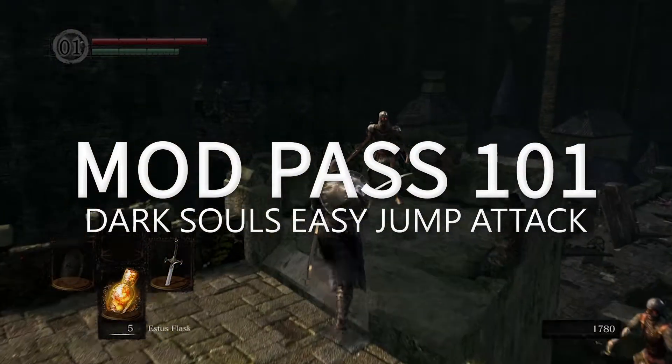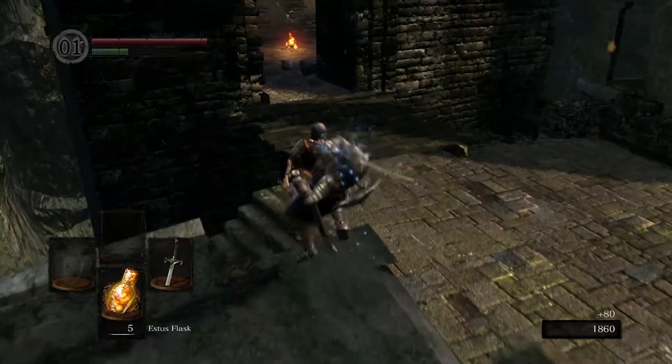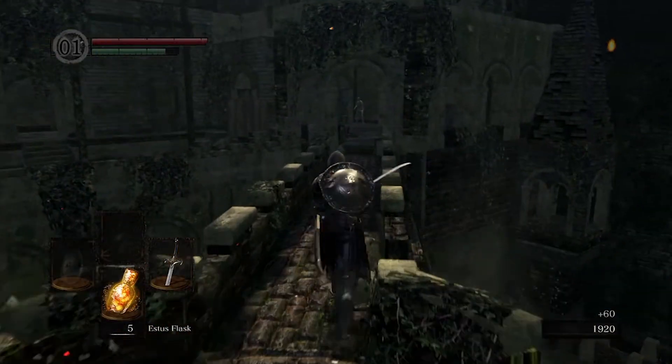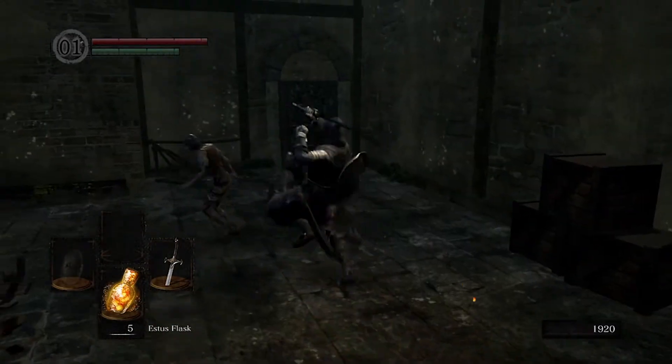This video will show you how to use Easy Jump Attack for the Dark Souls Remastered Game Pack. Before you can use this mod, you will need to make sure that you have the correct class and mod number set to on. If you are unsure of how to navigate the Game Pack menu system, click the link in the description below for a short tutorial video.